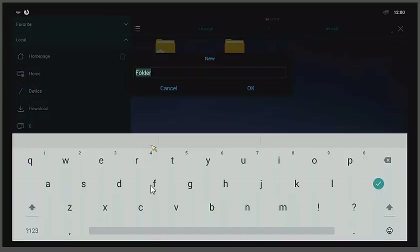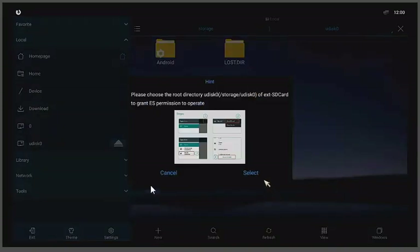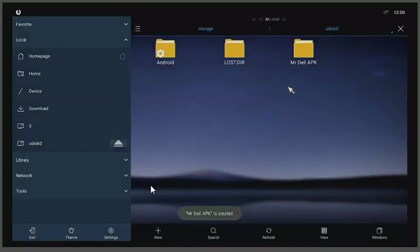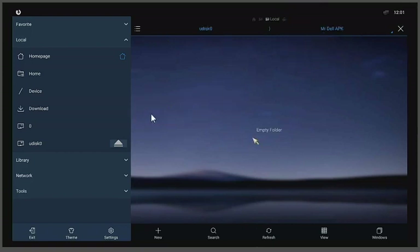I'm using a wireless keyboard. I'm going to call this folder 'Mr. Dale APK' — you can name it whatever you want. Once you're done, click OK. You may get a prompt; just hit Select and go back. There's the folder — it's empty, but we're going to change that.